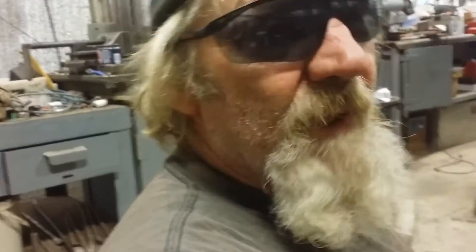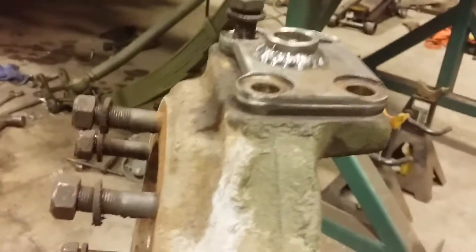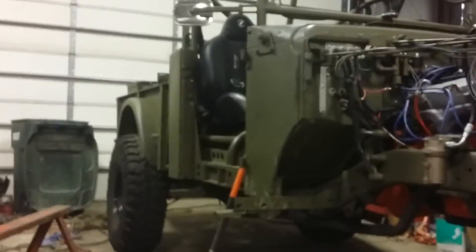Soon as I get my axle back — we're having a ring and pinion put in, an ARB installed — then we're gonna put our Reid Racing knuckles on it, 35-spline axles, beef it up a little bit. Dodge M37 build — it'll be done one of these days. Just waiting on parts and people. Later gearheads, bye guys.